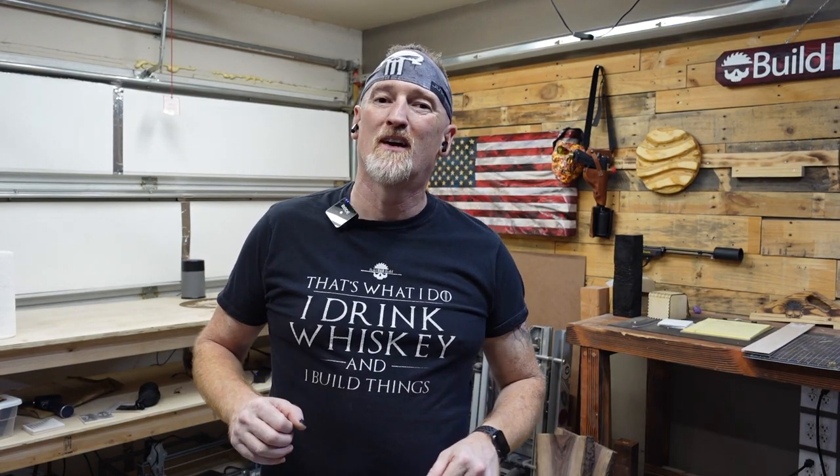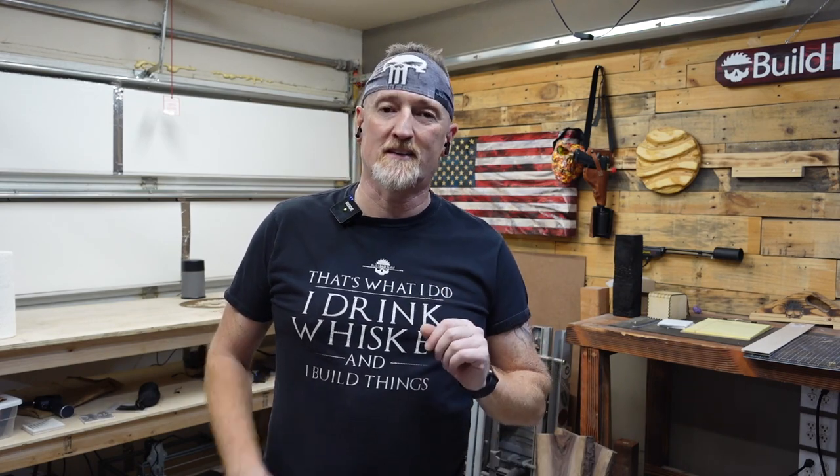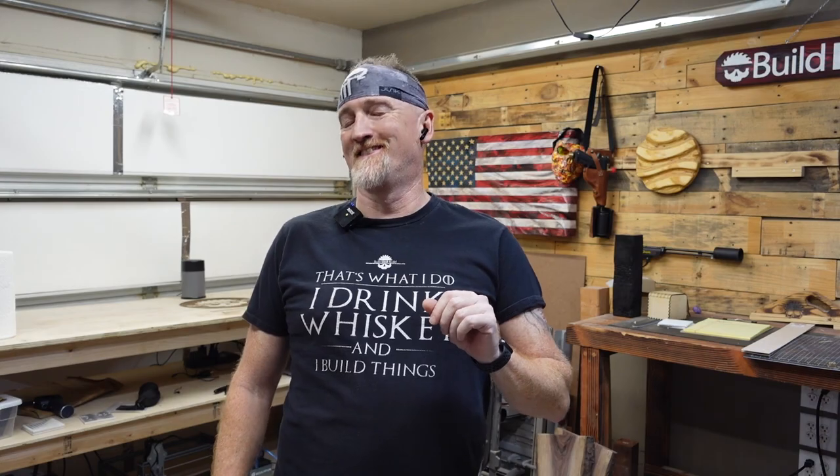What's up guys, I'm Nick and this is Build Dad Build, a place where we don't make mistakes, we just make incorrect calculations. I'm kidding, I mess up all the time.